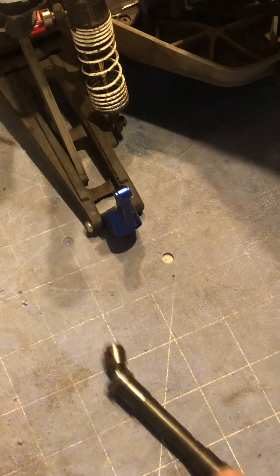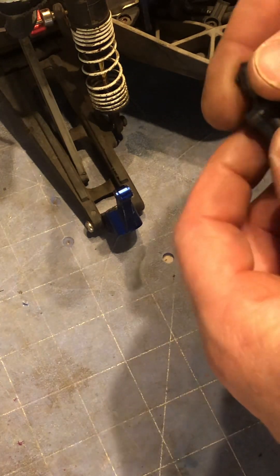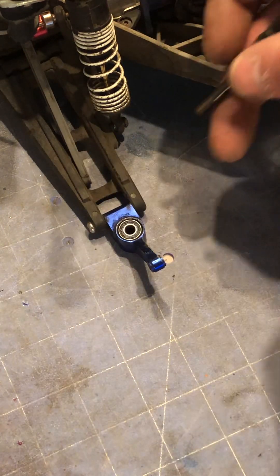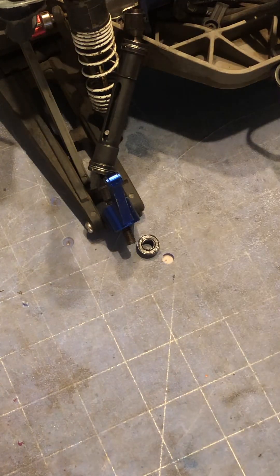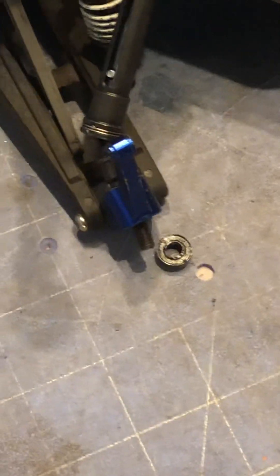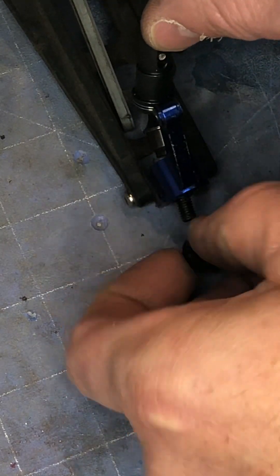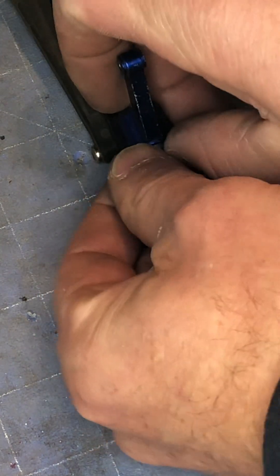Alright, so our next step after you have your grub screws installed is now we have to wrestle this guy back on. I'm gonna flip the knuckle down, pop my shaft right through. So we're flipping our knuckle down, popping our shafts here, knocking all our bearings out, so this slits back on there one way or another. As I said, this is a wrestling match all of a sudden.